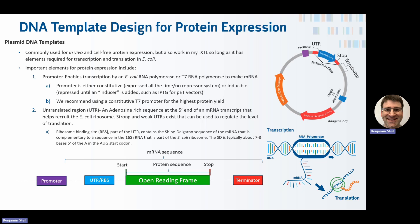The promoter, as the first element of importance, enables transcription by an E. coli RNA polymerase or the T7 RNA polymerase, which makes the mRNA that is then the template for translation. A promoter can either be constitutive, meaning it's expressed all the time, or inducible, meaning you have to add an inducer such as IPTG for a PET vector, which is a very common vector used for expression of proteins in E. coli.